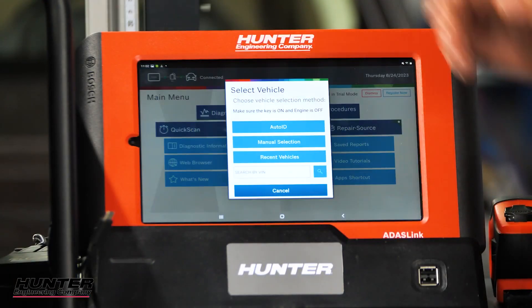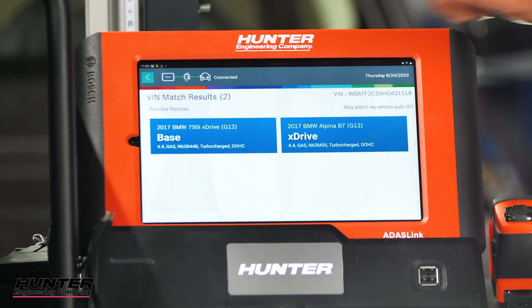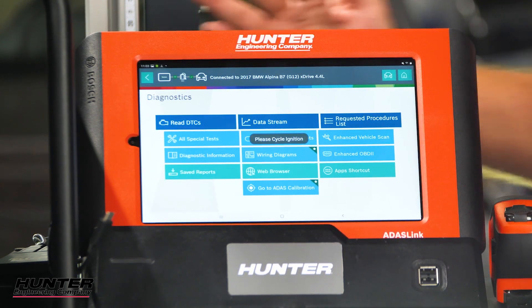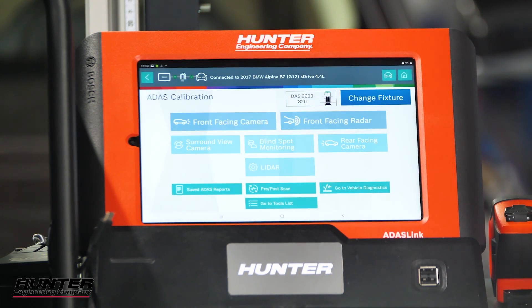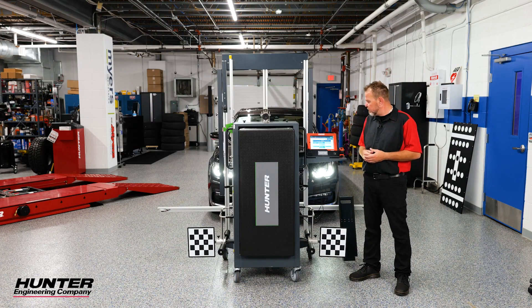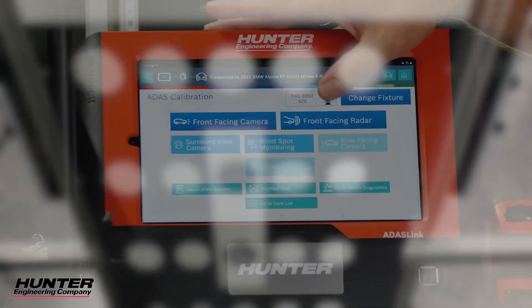We'll go into diagnostics, auto ID, and select xDrive. We'll go into ADAS calibration. We're going to deal with the radar today. The camera calibration is a static or drive cycle that would be done with the ADAS link, but we're going to be using the target board to actually do the front radar.